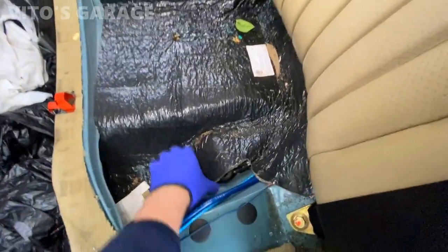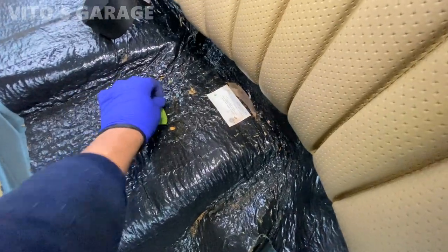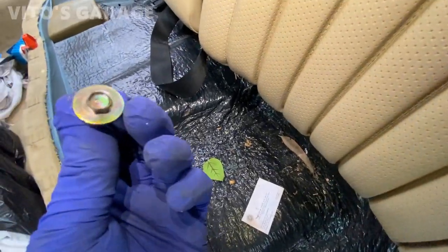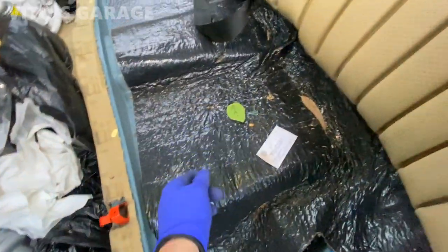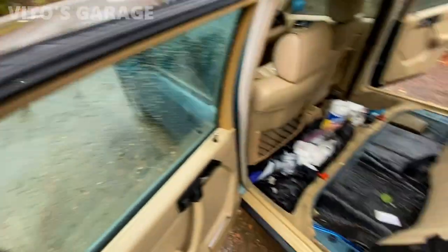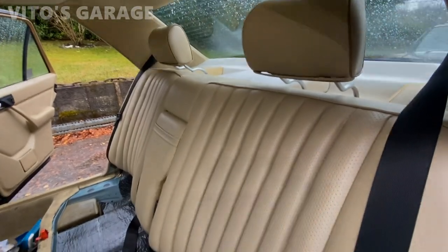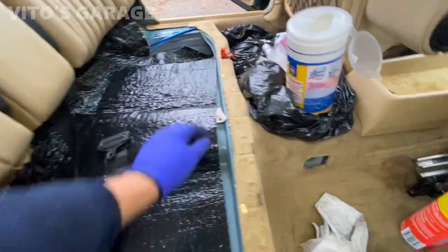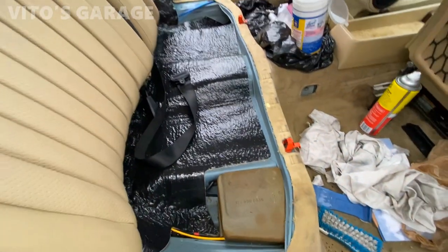I just removed the seat cushion. There's still some pieces of broken glass and there's a screw — it probably goes right here. I'll double check and clean all of this up. Then I'm going to be cleaning that bottom cushion. This area is all cleaned up already, looking amazing. I cleaned up this area and we're going to wait for it to dry, but it's looking really nice and clean now.